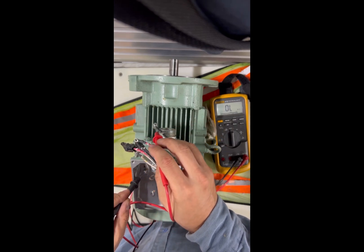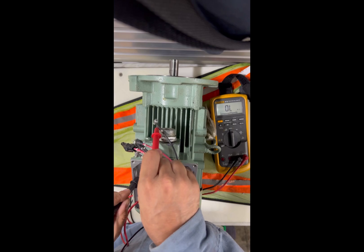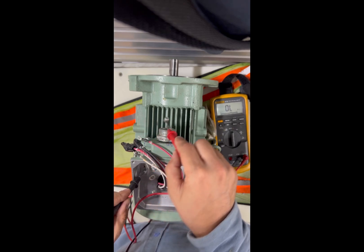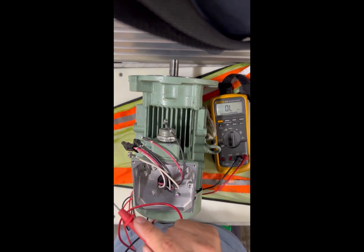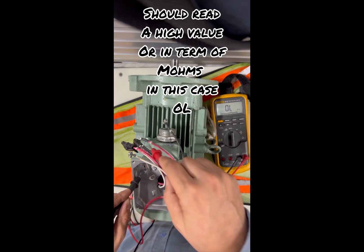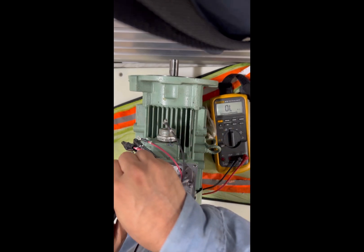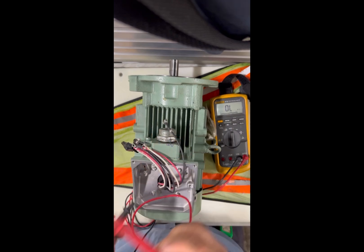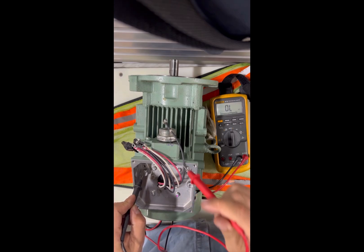I'm struggling to find the probe because I don't want to accidentally touch the motor and make a ground connection. Phase two is still reading open to ground — we're okay with two phases. Checking the third phase — reading open to ground too. That motor is not grounded. Yes, it's open to ground, meaning the insulation is intact and the winding is not connected to ground.